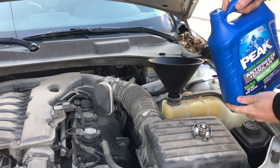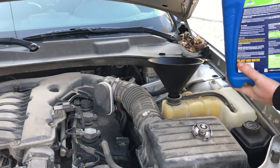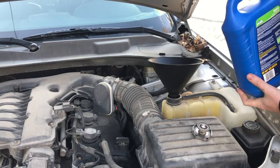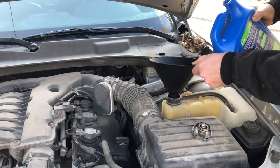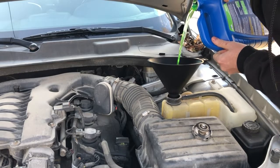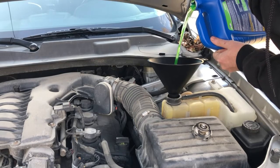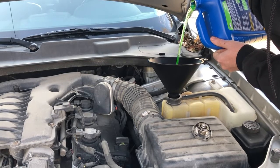A common mistake people make is thinking you pour it this way — that's not the right way. You actually want to pour it like this so that it vents the bottle properly. So we're just going to pour it in to the center of the funnel and keep an eye on your reservoir as it fills.